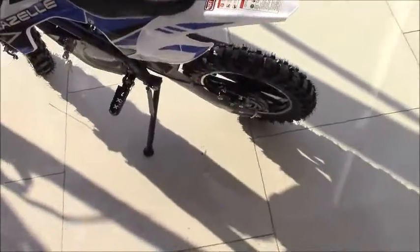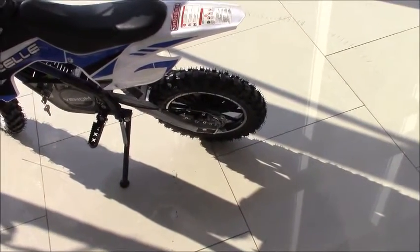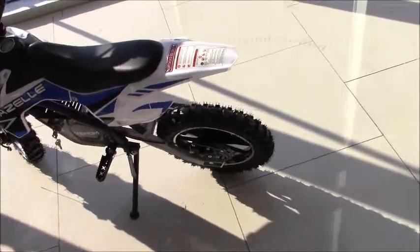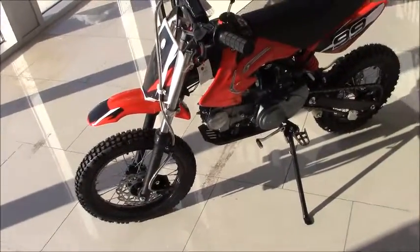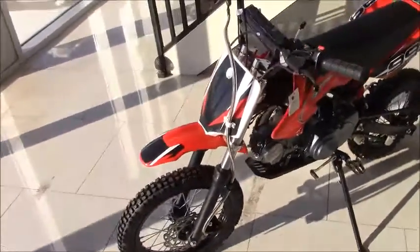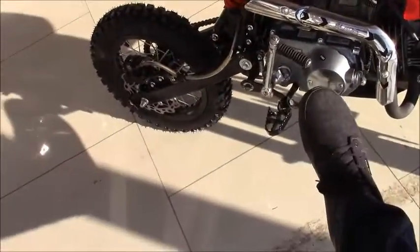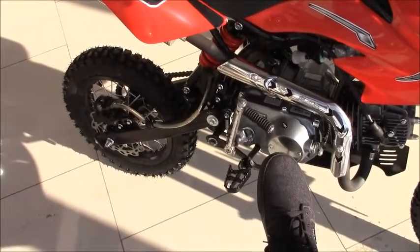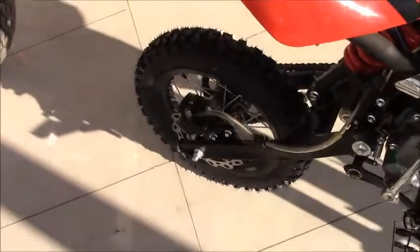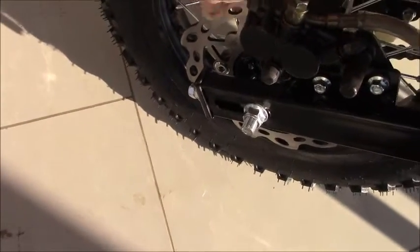On these electric dirt bikes, both the rear brake and the front brake feature the same cable-based design. Now, typically on a larger manual bike — one with a clutch — things start to change a little bit, because the braking system is designed so that you'll still have a front brake, but the rear brake is going to be on the side. You're going to have to depress this hydraulic lever that you see right here in order to actuate the brake. Pushing down on the brake lever activates the piston plunger, which then goes down to the rear caliper — the rear caliper brake pads squeeze the disc and you stop.